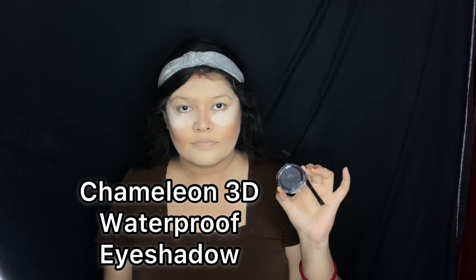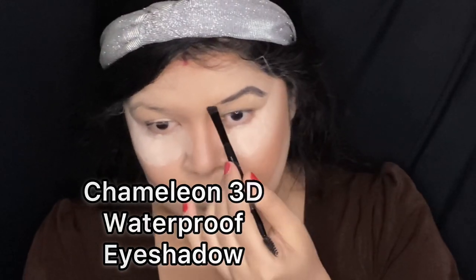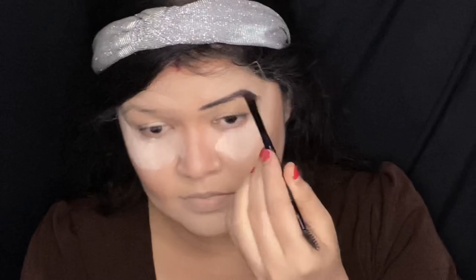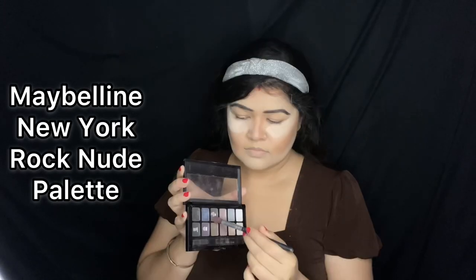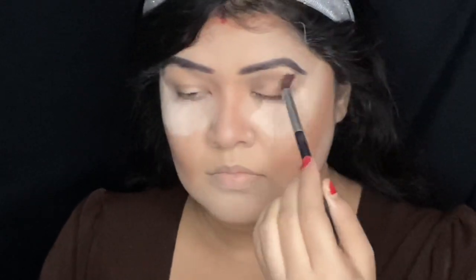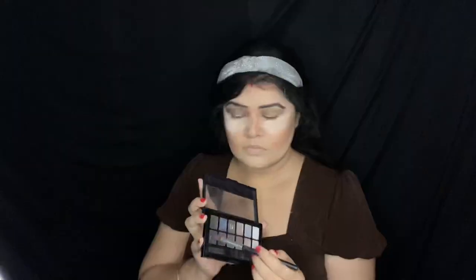I'm patting some powder on my cheek. Now I'm going to start doing my eyebrows with Chameleon 3D Waterproof Eyeshadow — I love doing my eyebrows using eyeshadow. I'm taking the Maybelline New York Rock Nude eyeshadow palette, taking the coffee brown color and applying it using a fluffy brush. This is my transition shade today.